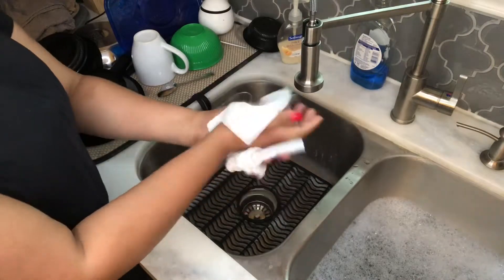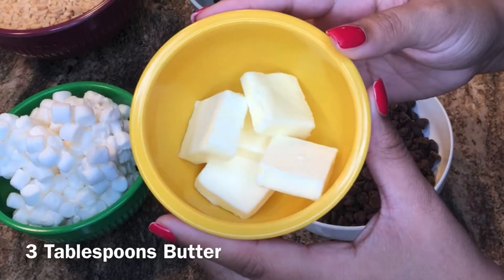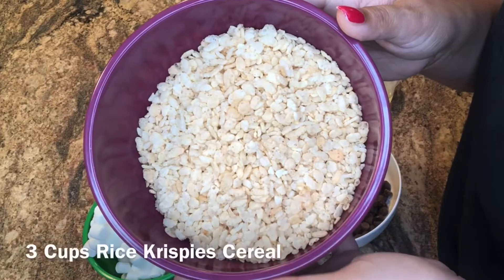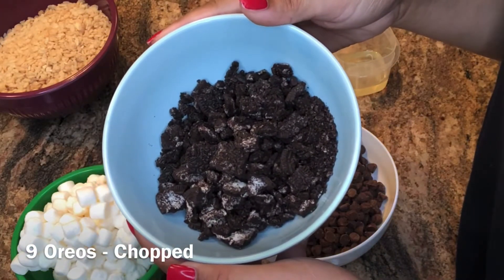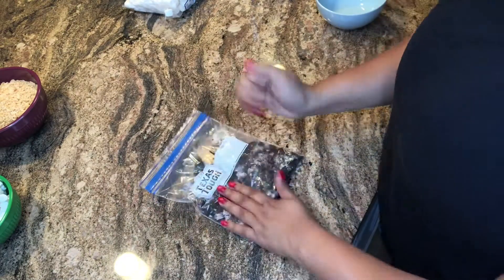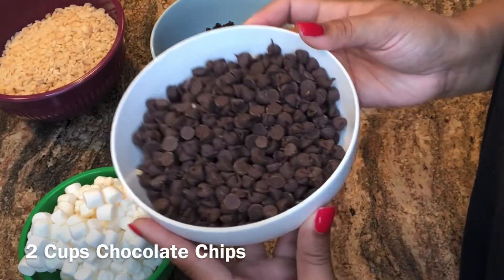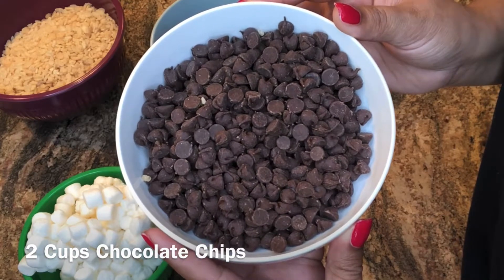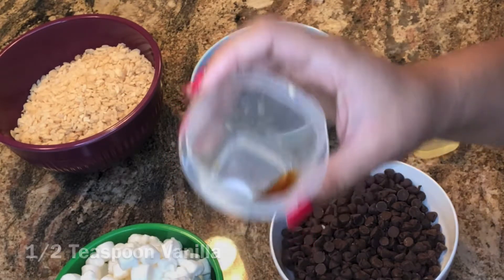First things first, you're going to need three tablespoons of butter — I went ahead and cut my butter up into smaller pieces. You don't necessarily have to do this, but it does make it easier once it gets to the pan. Then you're going to need four and a half cups of mini marshmallows, three cups of rice crispy cereal, nine Oreos chopped — I smashed my Oreos in a Ziploc bag, just used my hands and smashed all around until they got into smaller pieces. Two cups of chocolate chips — I used semi-sweet, but you're welcome to use dark chocolate or whatever you prefer. And finally, half a teaspoon of vanilla.